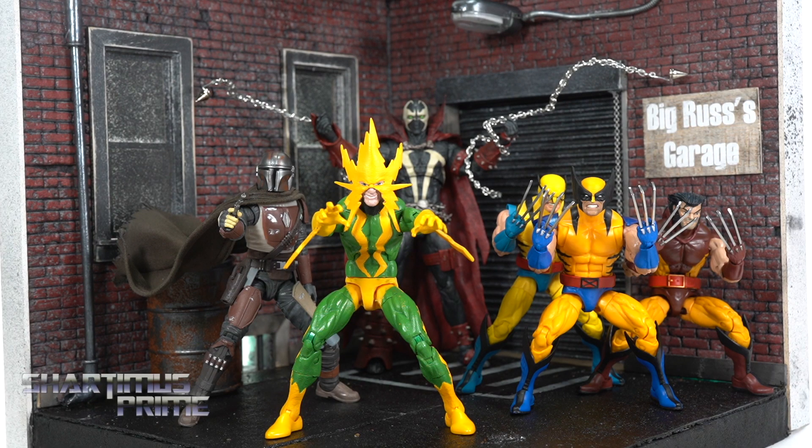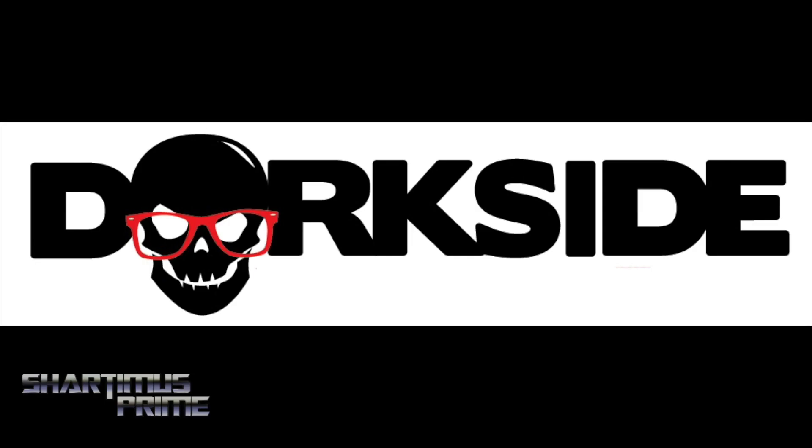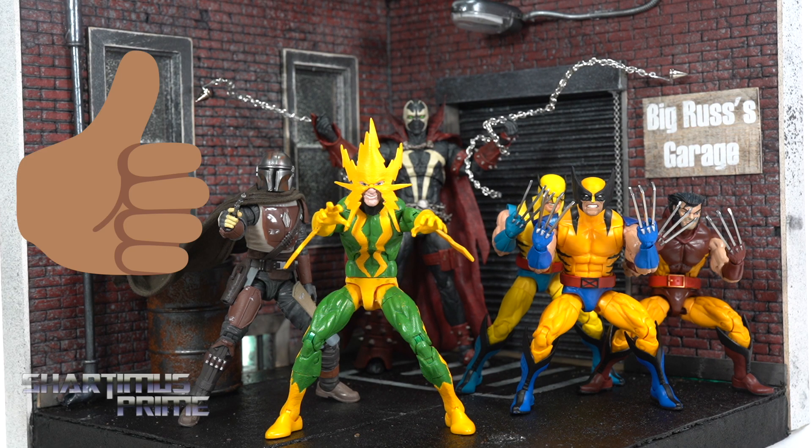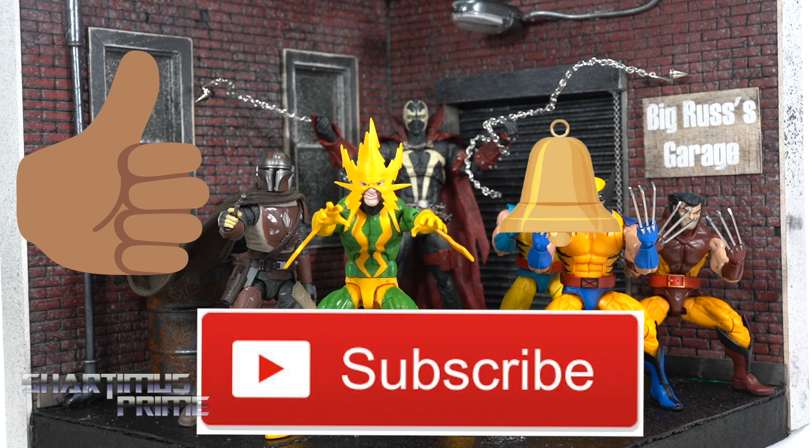Hey, what's up you guys, Shardimus Prime here, doing another Shardimus Prime viewer custom showcase on a number of different custom pieces from a few different viewers. I want to thank you guys so much for making this video possible. If you're trying to get your regular retail figures, you can do so at Search Your Feelings. Dorkside Toys is a store for you — link below. Please go ahead and hit that like button, hit that subscribe button, as well as the notification bell.